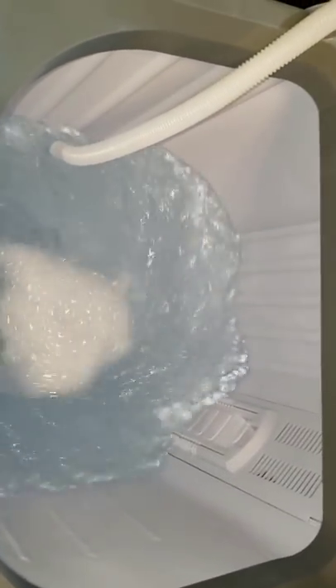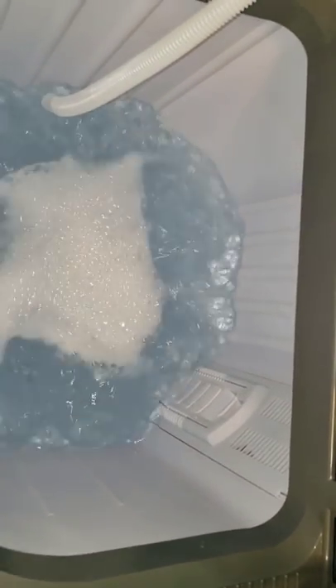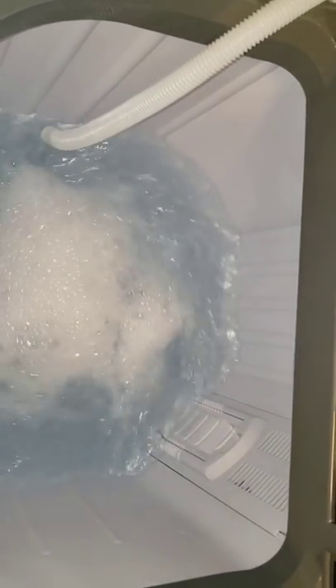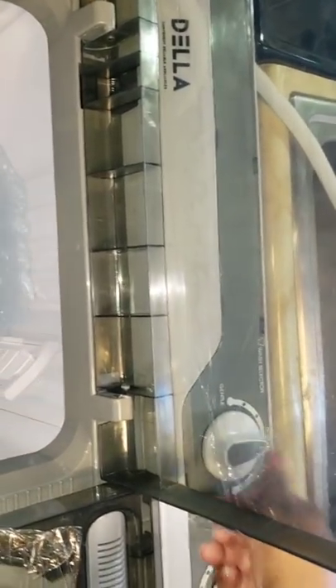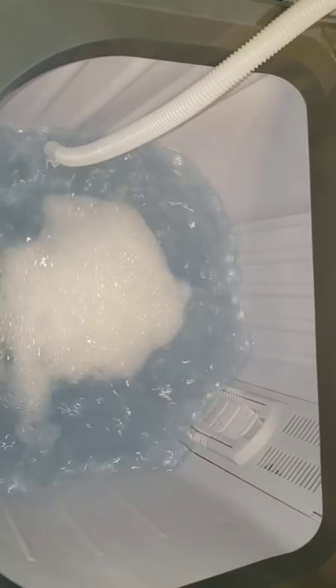I added some detergent to the water. Look how powerful the agitation is — and that's on gentle. I put it up to normal, and I think with normal it just agitates a little bit longer. It rotates from left to right.